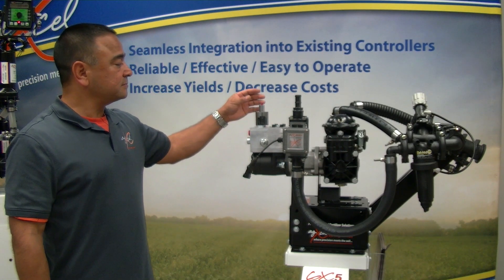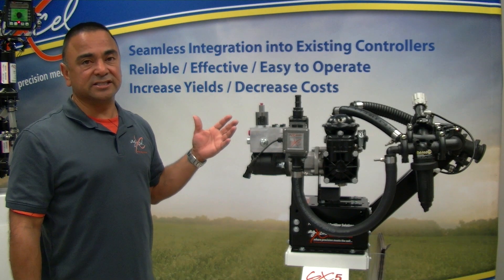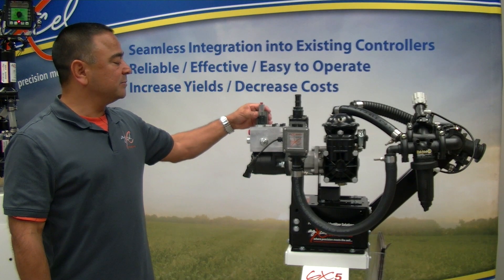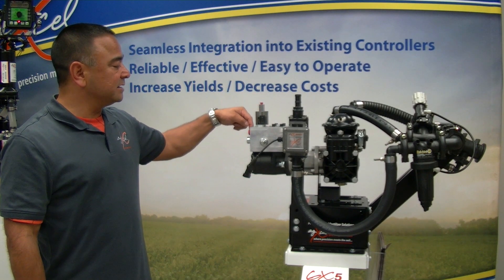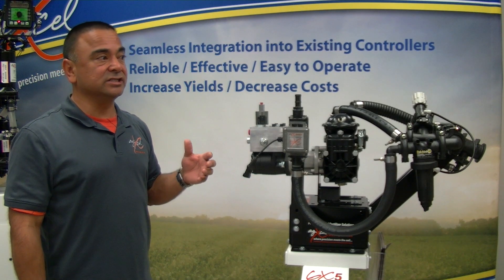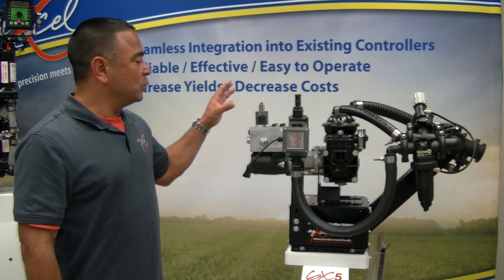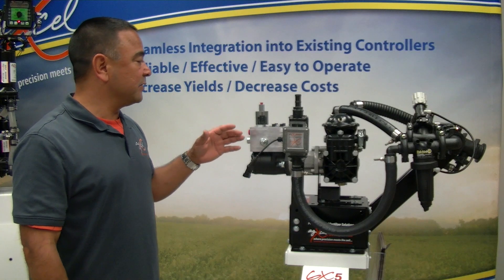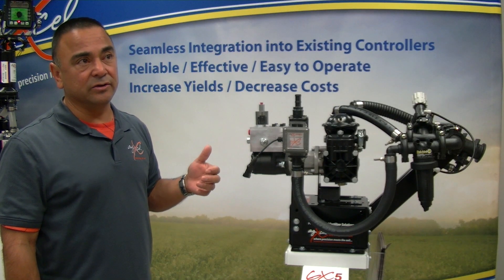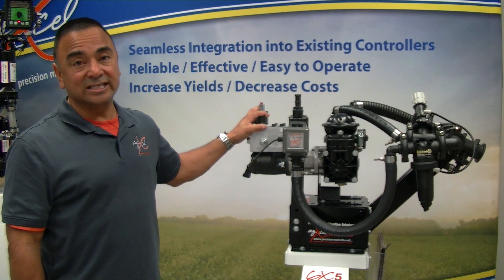The valve also has our PWM solenoid, which allows us to manage flow. When your system is running and your rate controller or speed is increasing or decreasing, the PWM valve has a pressure-regulating compensating valve that controls the needle and the flow of liquid. It's very responsive and quick, so when making changes on your rate — for example, prescription-based application in strip-till conditions — changes are very fast, effective, and smooth. Integration into different consoles is a plus: AG Leader, GreenStar, Trimble, Raven, Outback — as long as it supports pulse-width modulation, we can tap into that console.